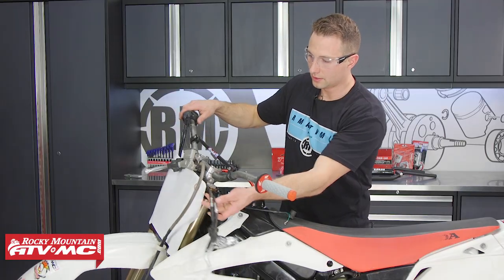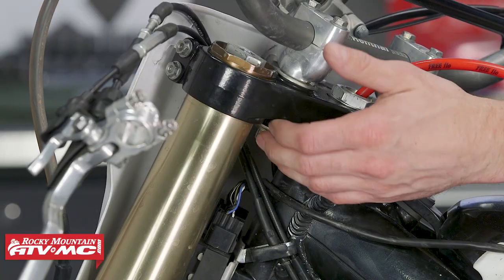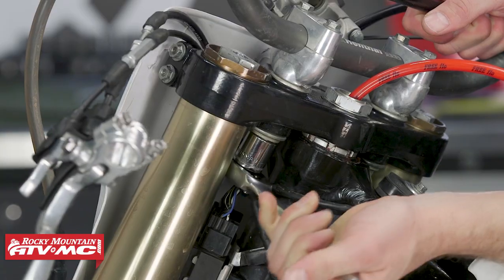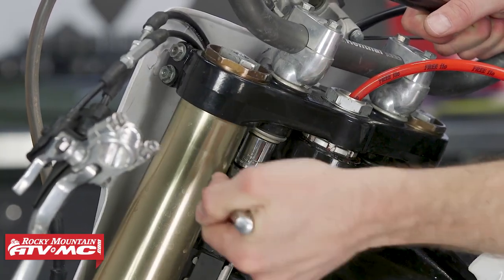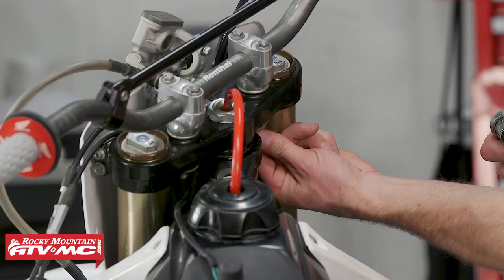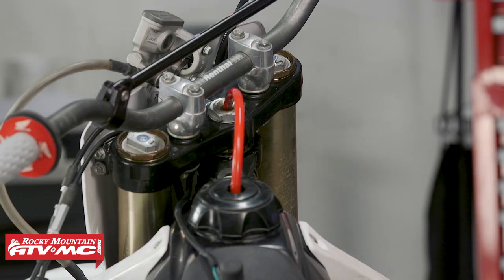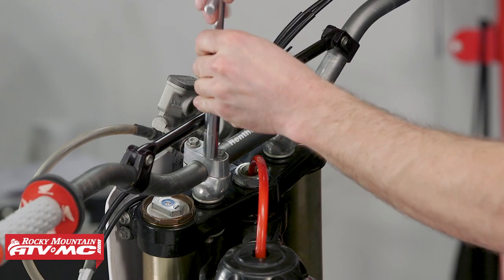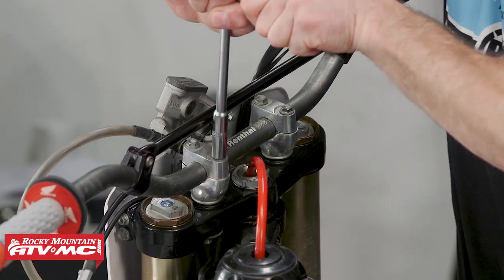Then I'll move over to the front brake master cylinder and zip tie it in place so we don't drop it. After that, these mounts on the bottom have a 17mm nut on ours, so I'll loosen and remove those nuts. With that done, I'll go ahead and loosen the clamp bolts for the handlebar itself and remove those bolts all the way.